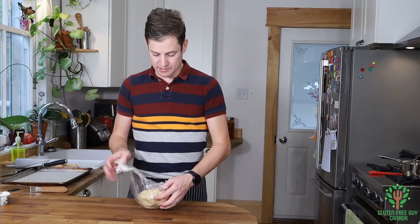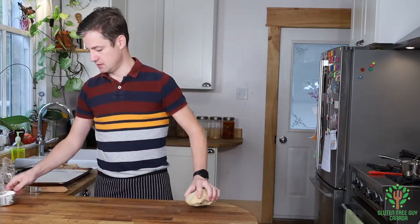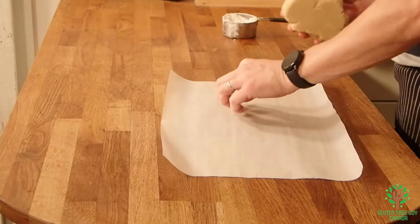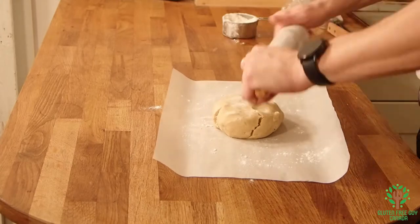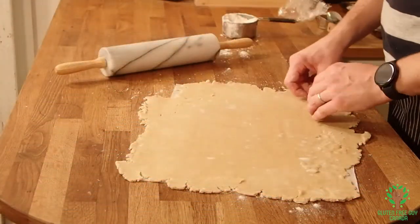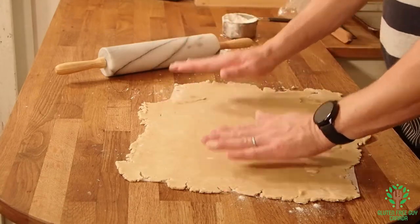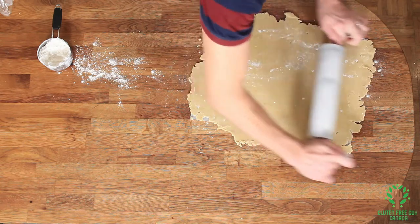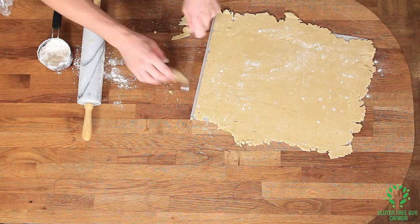While that is simmering and cooking down, we're going to take our dough out. I'm going to roll this out onto parchment paper and lightly dust it with some flour. Pretty near perfect. Just patching up a few spots. I'm going to run the rolling pin over it one more time just to make sure it's nice and even. We're going to take our knife and square off the edges as best we can.